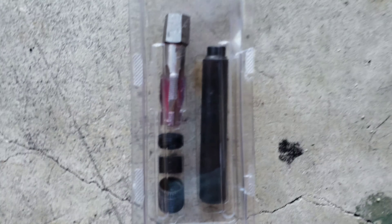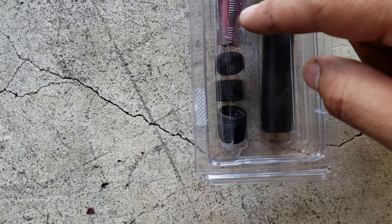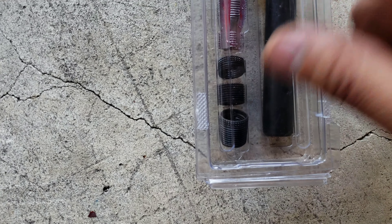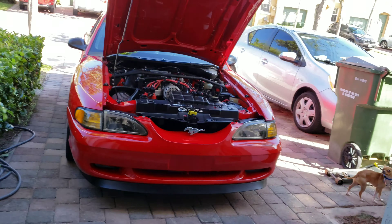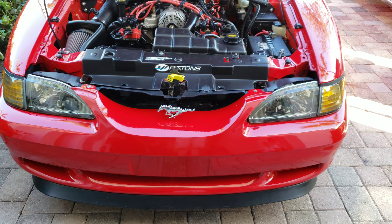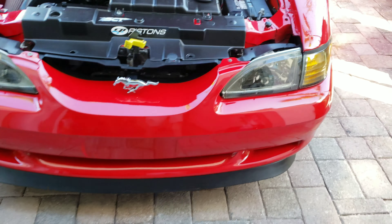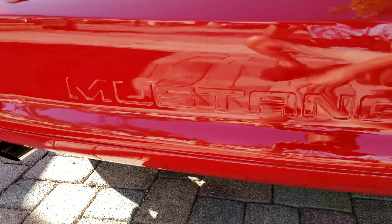The second update: the spark plug thread for cylinder number five was stripped out, so I had to get a thread repair kit from the auto parts store — my first time using one. There are a lot of tutorials on YouTube. I redid the thread, put the insert in, tapped it, and applied red Loctite. Since the car isn't daily driven, I let the insert sit with the red Loctite for three days to fully cure, then installed the spark plug and turned the car on — it's good.